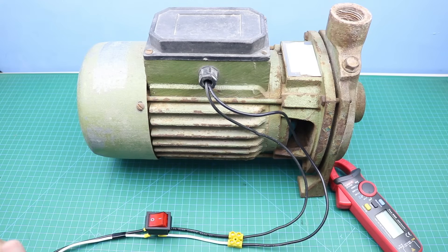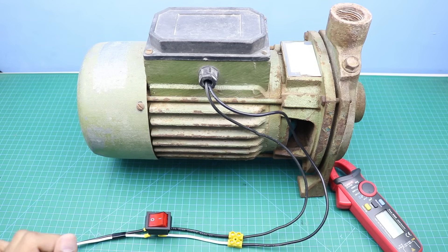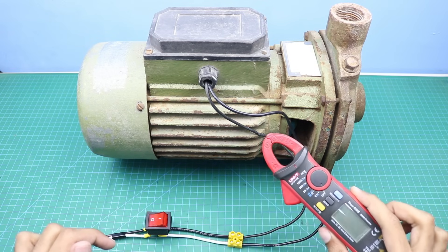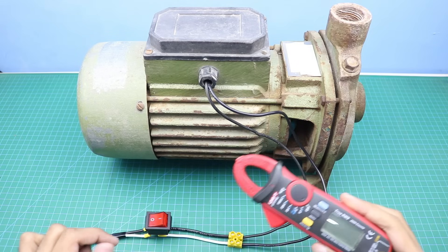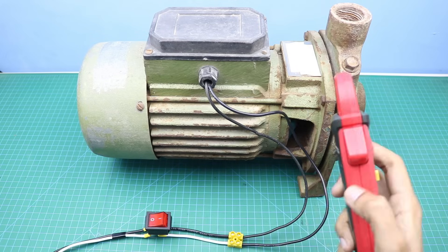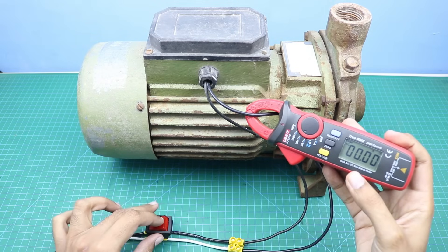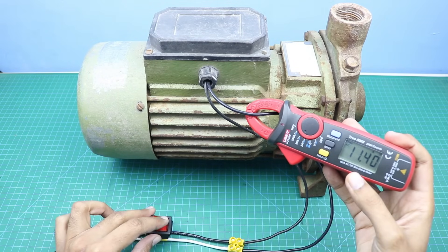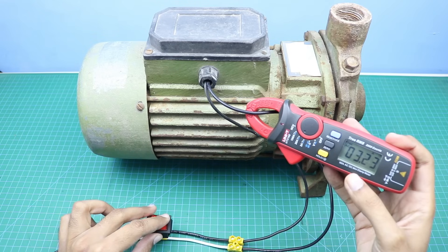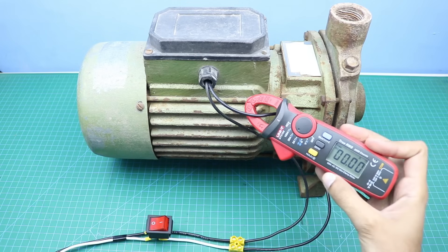Now here we have a large water pump. I connected it directly to the AC power supply, and we will power it on and measure the starting current with the help of this clamp meter. As you can see, it is around 11 amperes.